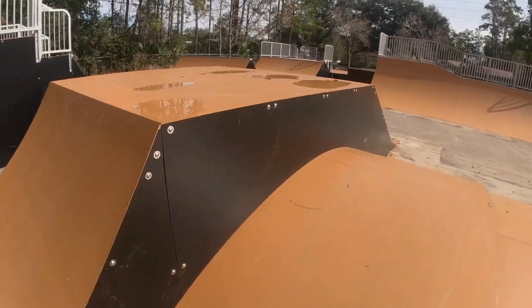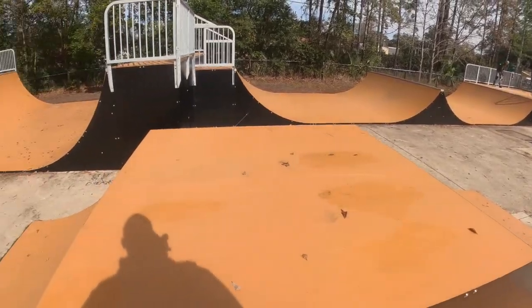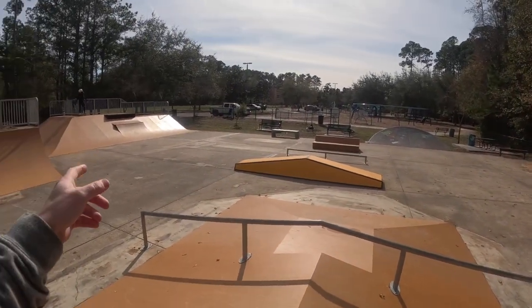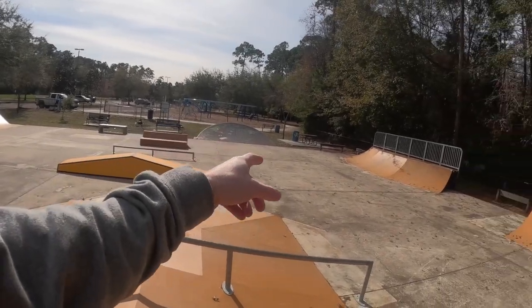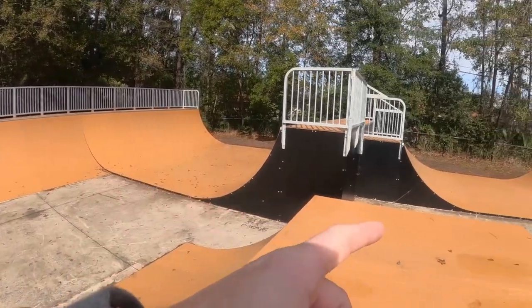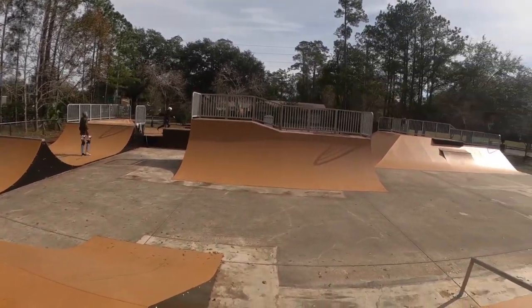Unfortunately it's just a little wet right now. A little landing over here. So right now I'm in the exact middle of the park. You got the pyramid box, the little bank we started with, the bank over there, the about six foot half pipe, the spine ramp. And that's about it.